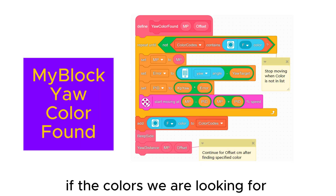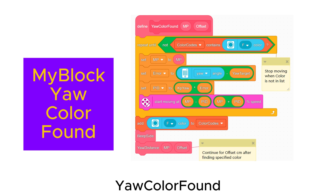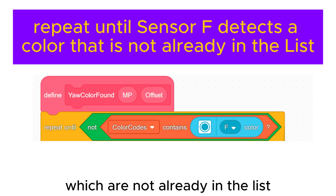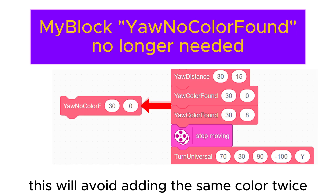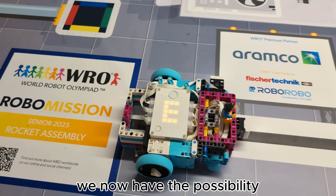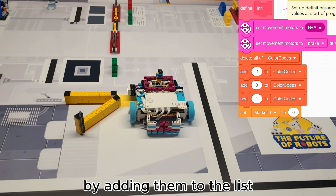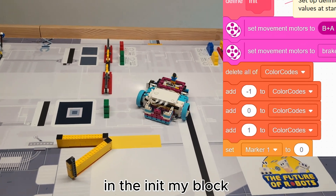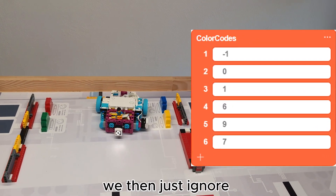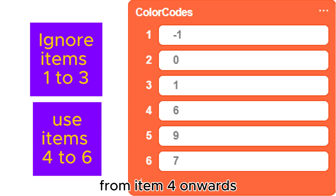Using lists you can improve this. If the colors we are looking for are all different, we can modify the 'gyro color found' my block to only add colors which are not already in the list. This will avoid adding the same color twice, and we no longer need the 'gyro no color found' my block. We now have the possibility to avoid saving false color codes by adding them to the list in the init my block — I usually add minus one, zero, and one. We then just ignore the first three items in the list and save the marker colors from item four onwards.